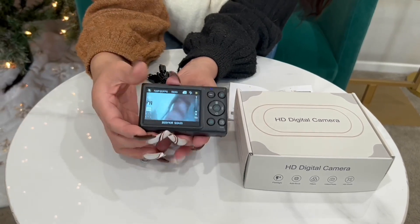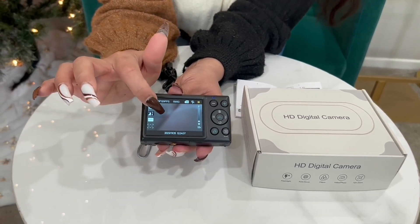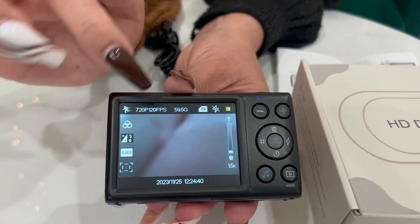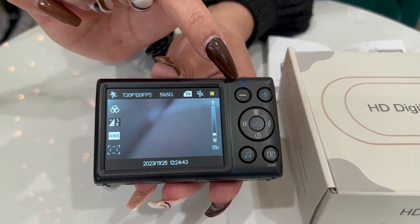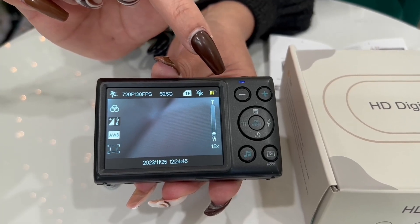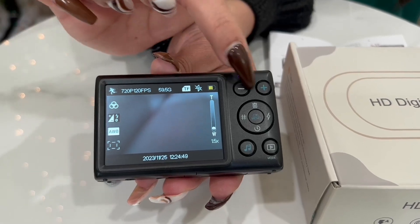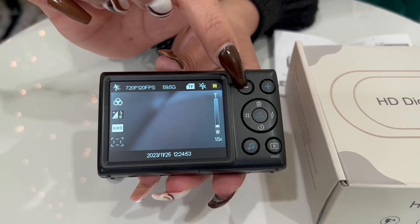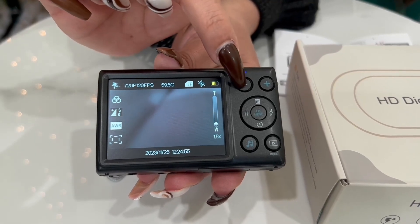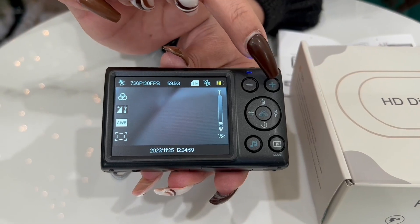Then on the other side you have the display screen. You have the indicator light which is right over here — so when it's on it tells you it's on. Then you have the zoom and volume keys right here: this is the zoom volume down key and this is the enlarge volume up key.